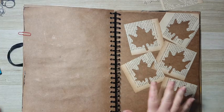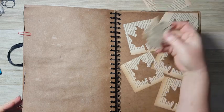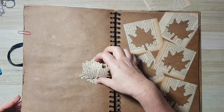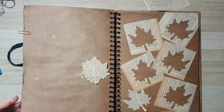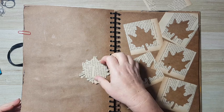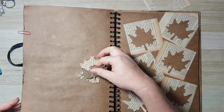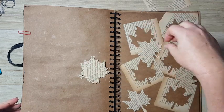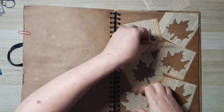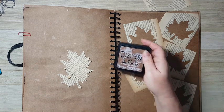I want some elements to decorate my page. I will probably use the leaves here — maybe this will be interesting, like they flew out of the page. Maybe — I think I will use at least three.